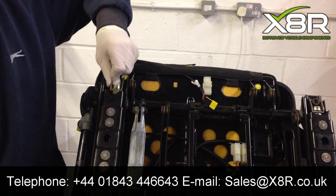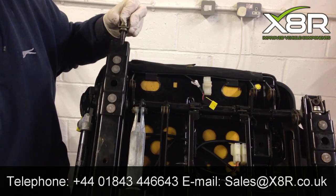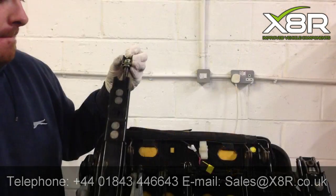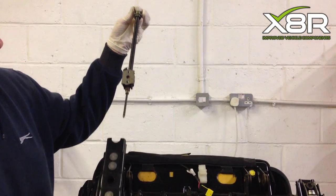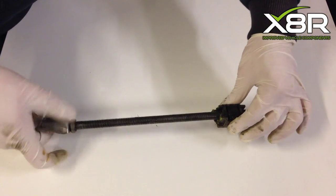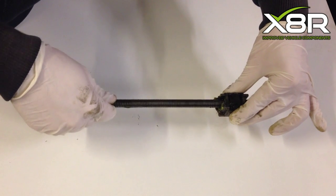Grabbing the top of the spindle, you have to slide up the seat runner at the same time, allowing you to remove the spindle from the seat runner as shown. When removing, you need to remove the threaded part from the spindle.